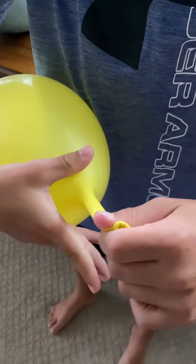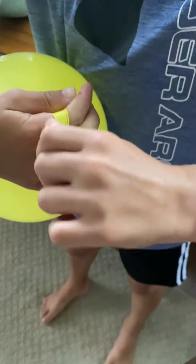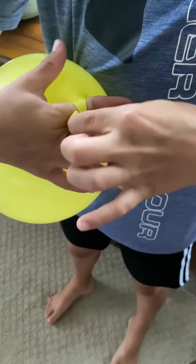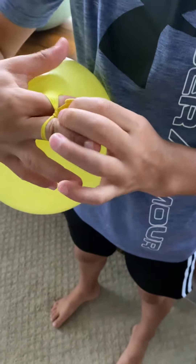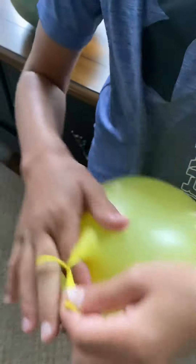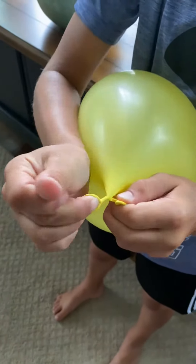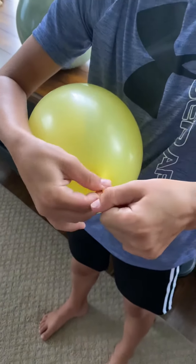You're going to tie it just like you regularly would but with two fingers, but you're not going to finish it off and tie it. So you're going to go under and then do it again — that might seem awkward but it's the right thing that you need to do.